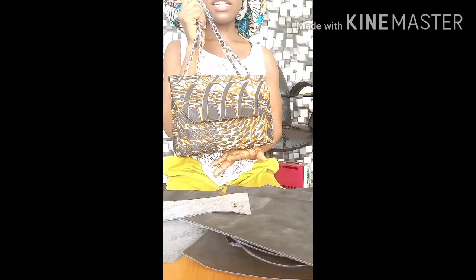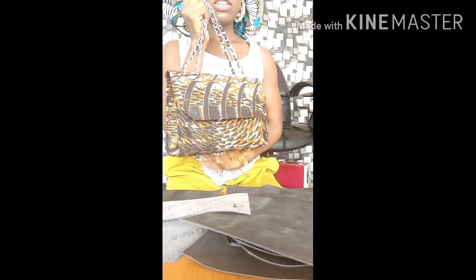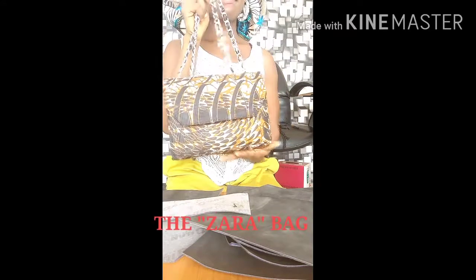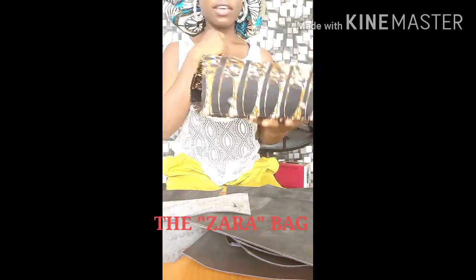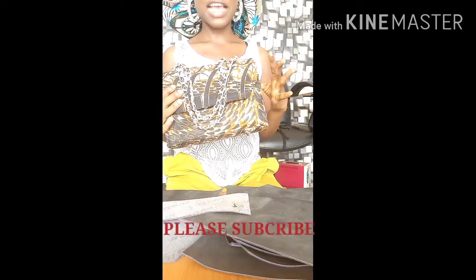Persons have been messaging me online to ask for the measurements of the Ankara bags I made. So this particular video is all about the measurements I took to make this bag.